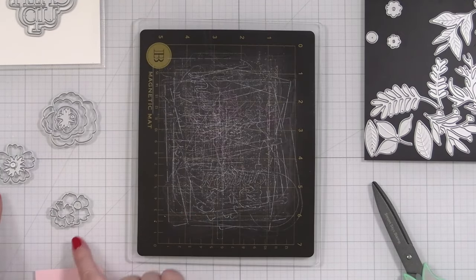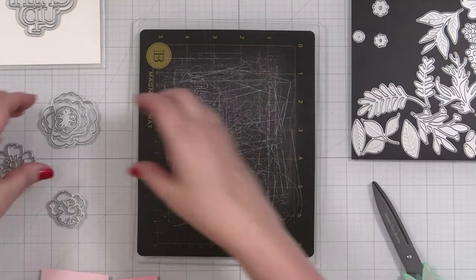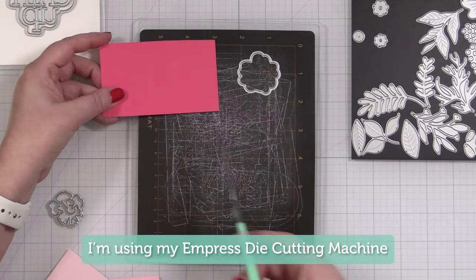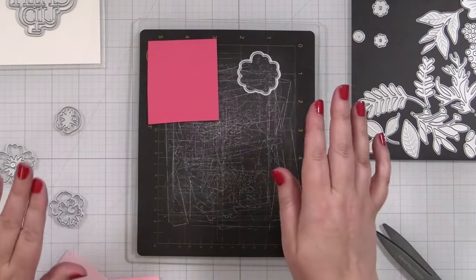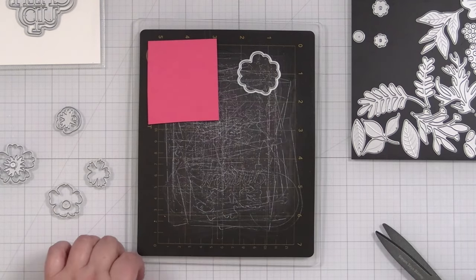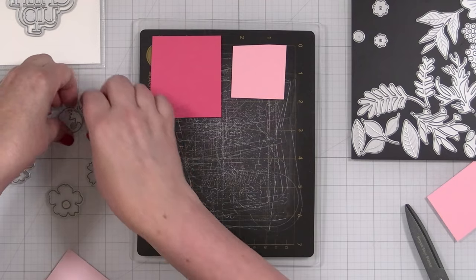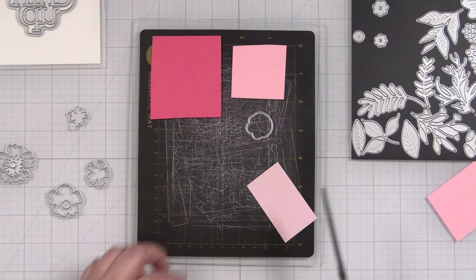The next thing I do is I lay out my blooms based on what they look like in the packaging, and I'm not going to think about the greenery yet. This is the time to pull out your scraps and put them to use. I keep a whole bin full of scraps — little pieces that maybe I haven't used yet — and that way you can proceed with picking out colors to layer together. I'll get all of my pieces in place and then go ahead and cut out a bunch of pieces.